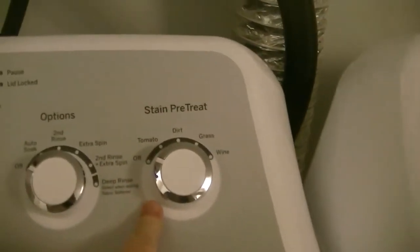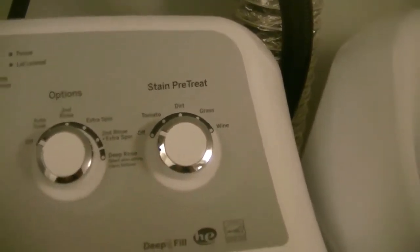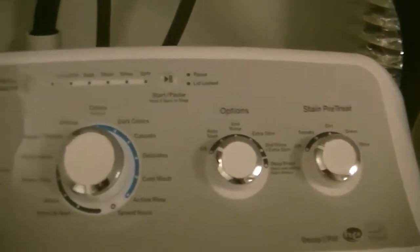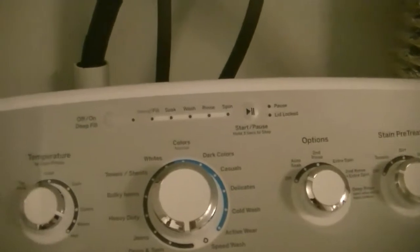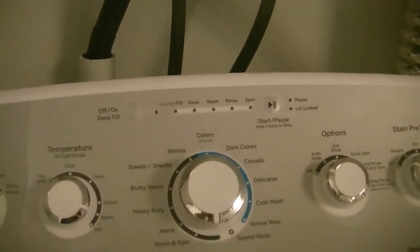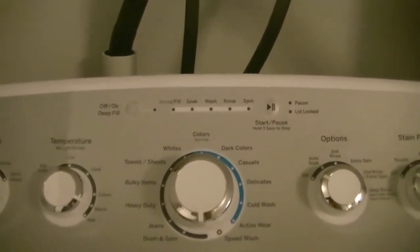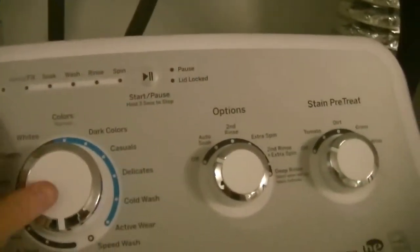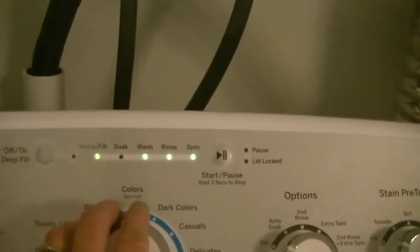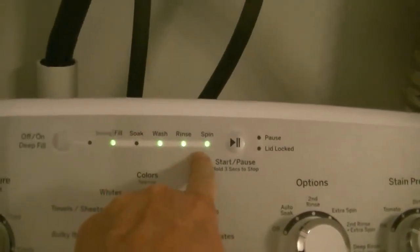Stain pretreat. I have learned so much about this thing just tonight, and I have put my first load through it because it's cheap hydro at nighttime — anytime after seven it's cut-rate hydro, so we do our laundry at night. So I have put the first load through here, and these light up. Depending on what setting, it will light up the program that you get.